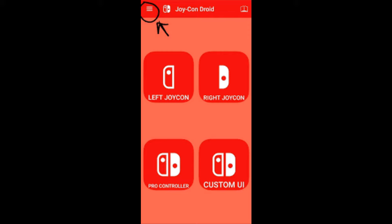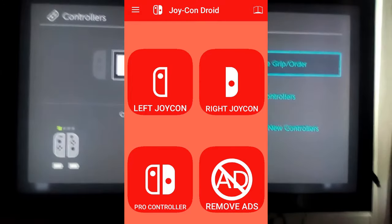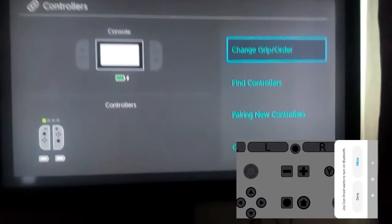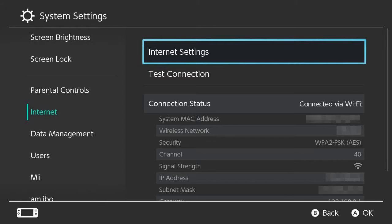We can use it as a left or right Joy-Con or as a Pro Controller. We can also map our buttons, change the UI, and even change the settings, like enabling gyro controls and changing colors. Let's try connecting the phone to our Switch as a Pro Controller. Once you select a mode, you'll be asked if you want to input your Switch's MAC address to have a more consistent and stable connection. To find your MAC address, go into the internet settings on your Switch and you should see it there in the current connection section.